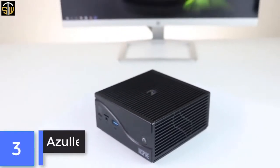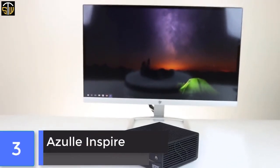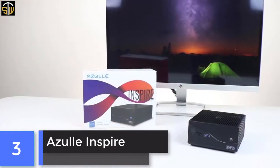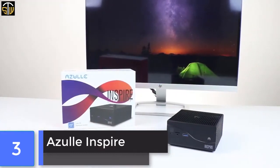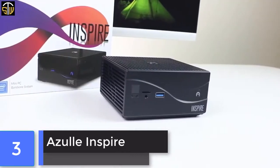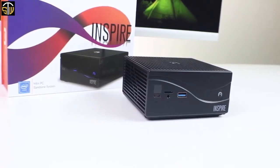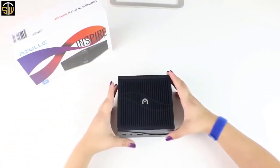This is the Inspire, a powerful desktop mini PC. We're going to manually install an M.2 card. M.2 cards are known for their small size and speed. After installing one, you'll definitely feel the difference in performance. Before we begin, we recommend that you use some sort of grounding device.